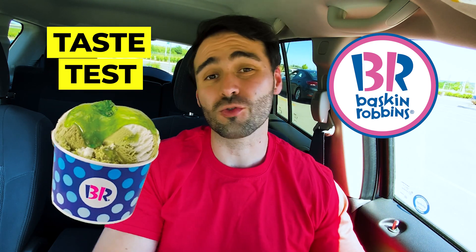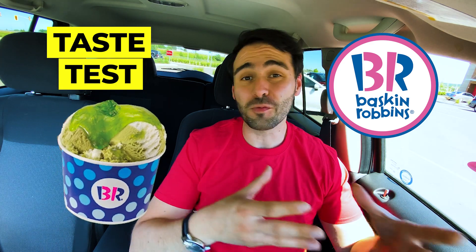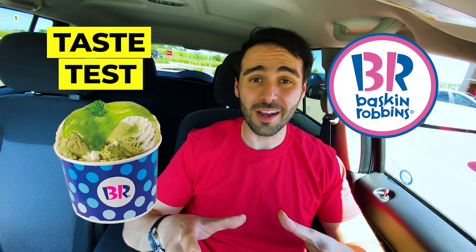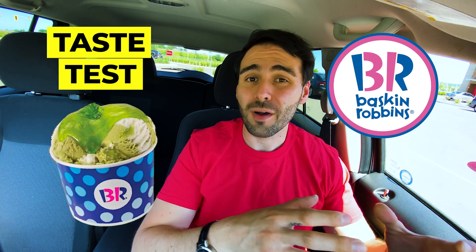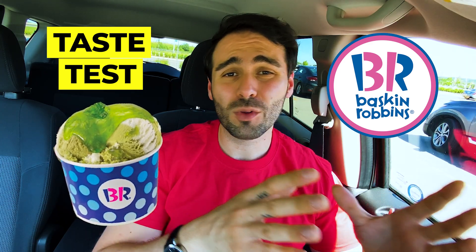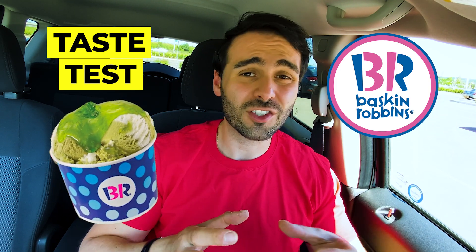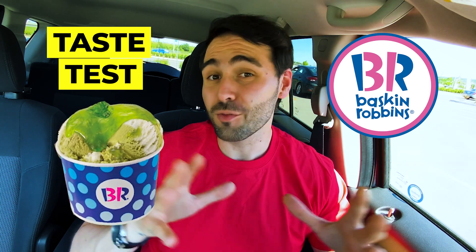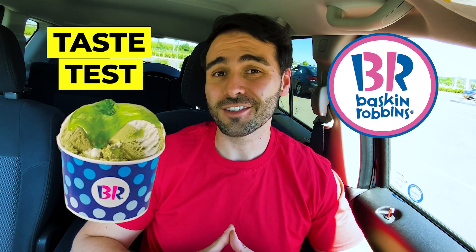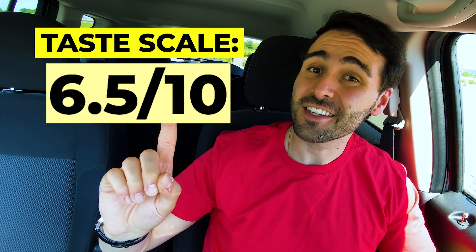I think it would go really good with a strawberry-flavored ice cream. Overall, the flavor is good and it's a lot of fun — definitely fun to try with your friends. But for me, I can't see myself making this a repeat buy. The reason being is that I'm not really huge into the tarty, really fruity flavors. If that's your kind of flavor, I think you'll really love this. And even if you don't love those flavors, you've got to try it at least once. I'm giving this a 6.5 out of 10 on the taste scale.